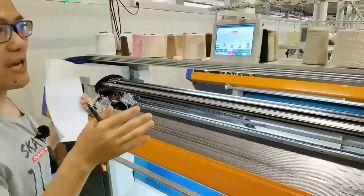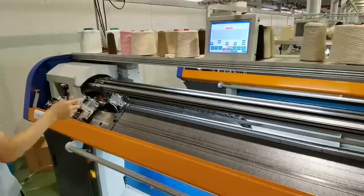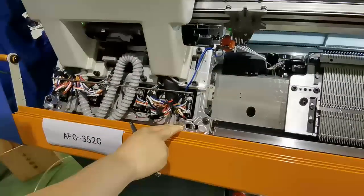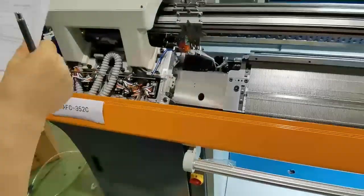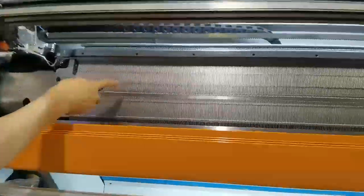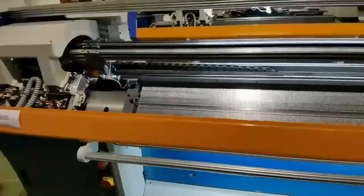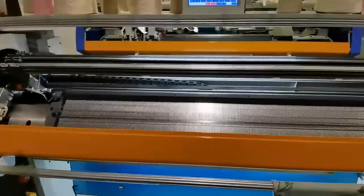For the 52-inch machine, the AFC also comes in an 80-inch size. Here is the carat — this one is the 5.2-inch carat type, which makes the speed faster. The needle selection on this machine is 6-gauge segment, and the maximum speed is 1.4 meters per second.